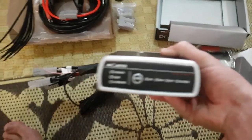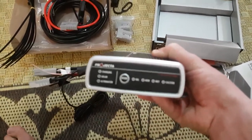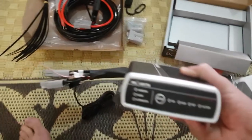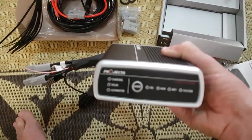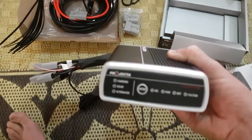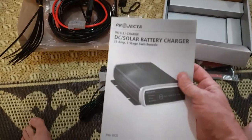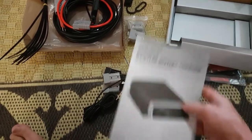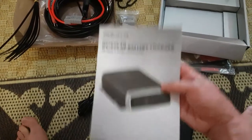The unit does have selection on there as well, so you can select between gel, AGM, wet, and calcium — this one is not for lithiums. Then there's a charging LED, the solar LED, and the alternator light as well. You go through the manual and it tells you the different combinations of flashing lights and obviously how to install it.